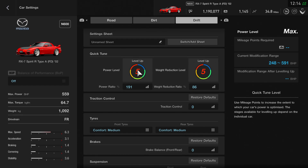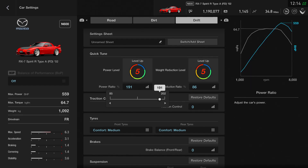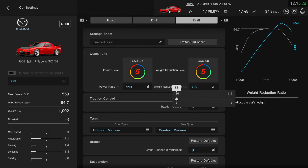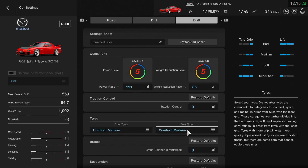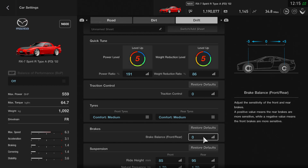There are quite a few changes here. First up, the power level is still on level five, but I've dropped it slightly down to 191, which gives you 559 brake horsepower — it just seems a little bit more consistent at that power and you're not spinning out quite as frequently. Weight reduction is still all the way down at 86% on level five, giving you 1092 kilograms. Traction control is still on zero, but I've changed the tires — they're now comfort mediums both front and rear. Brake balance remains the same at zero.